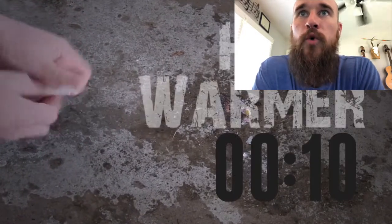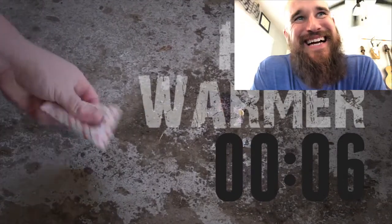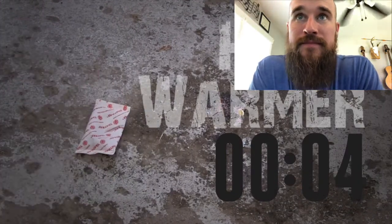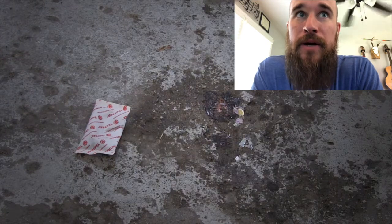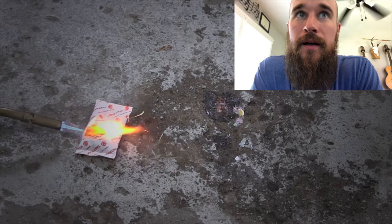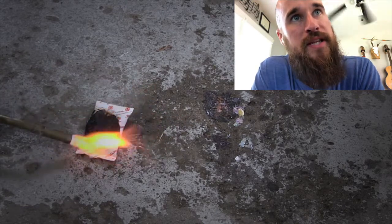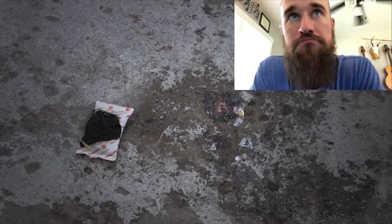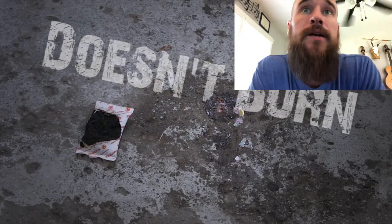Hand warmer - I say it doesn't burn. No, it's flammable, it's gonna burn. Wow, it does not burn - I was wrong again! All right, what's next?